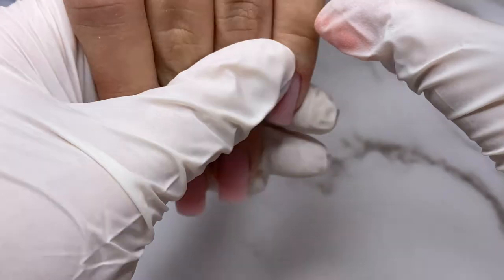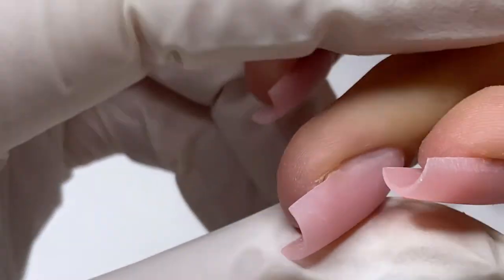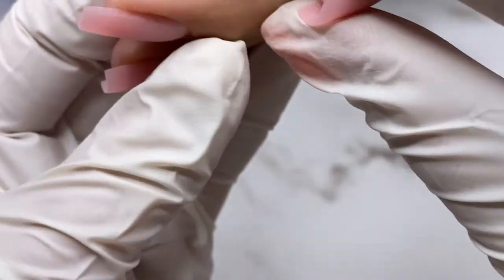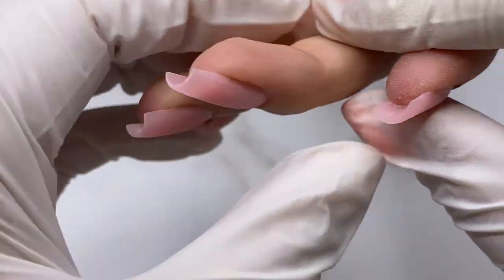Using the medium viscosity builder gel and filing schedule, the filing step takes me only five minutes. Look at this beautiful parallel C-curve and thin free edge. Remember: for nails to last longer they don't need to be thick, they just need to have the proper architecture.